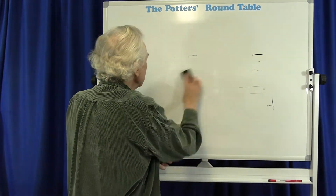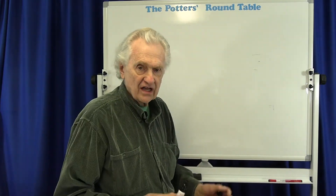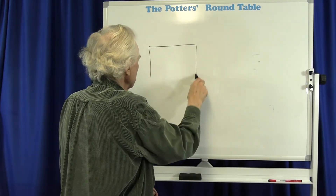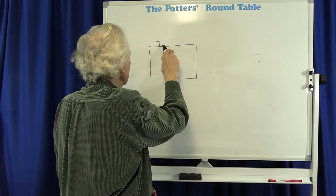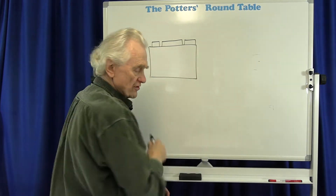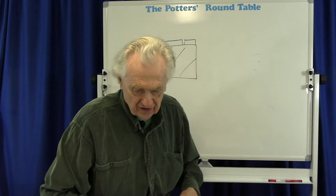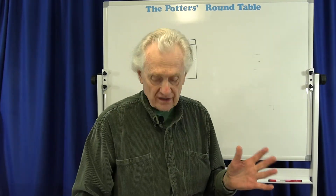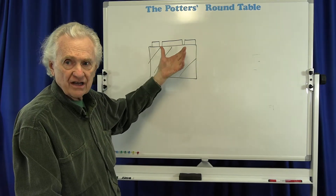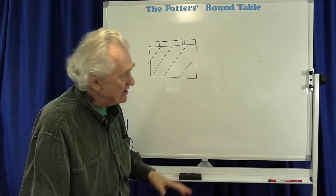If, as they're cooling down, the glaze wants to contract a little bit more than the clay, then you end up with a situation where the glaze layer can actually crack apart and split apart and shrink, because it's trying to shrink more than the clay does. This is crazing — this is basically what causes crazing.